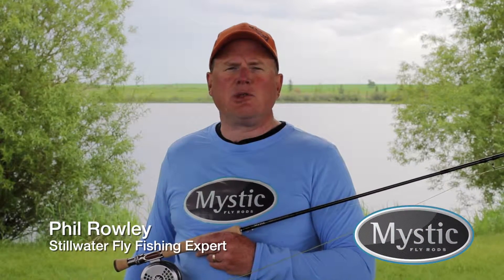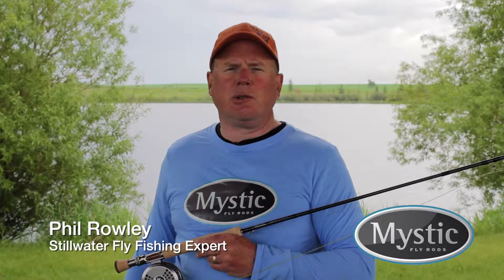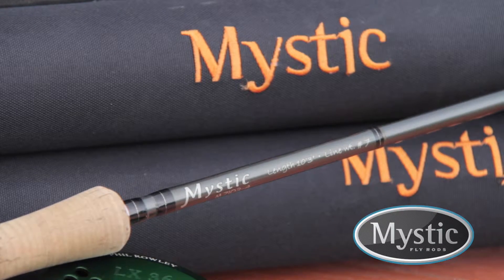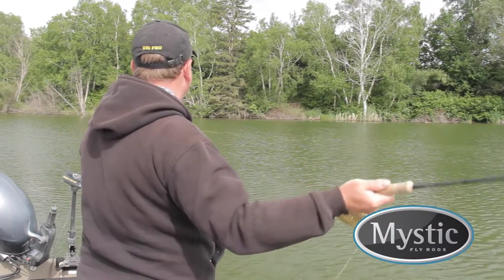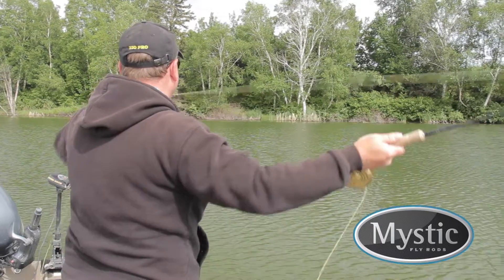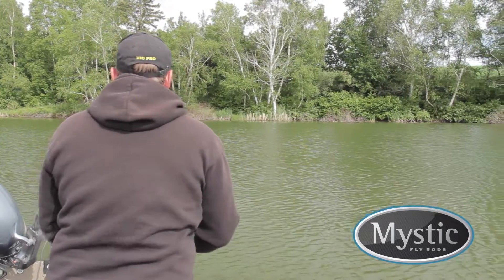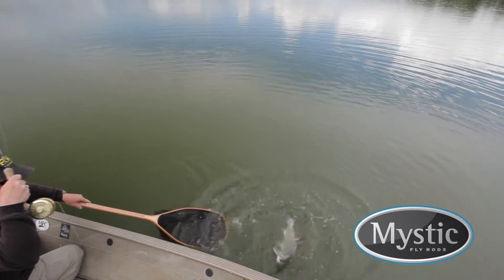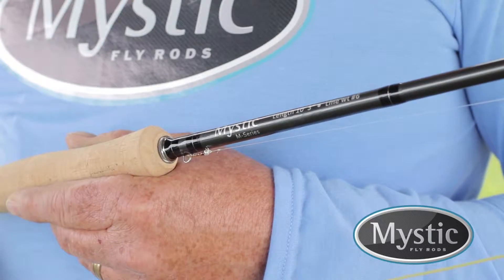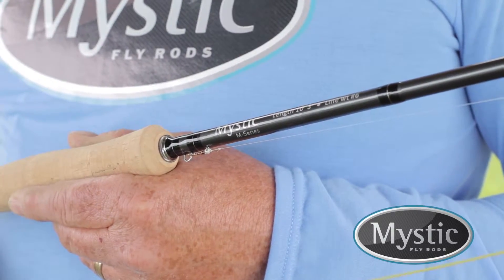I've had the good fortune to cast and fish with a variety of fly rods. Most of these fly rods have been a pleasure to use, but in recent years I've been using Mystic rods for all of my still water fly fishing. When it comes to fly fishing lakes, my fly rod has two key purposes: the ability to provide efficient, effortless casts, and the backbone to battle the large spirited trout productive lakes are famous for. Without a doubt, Mystic's M-Series rods meet these two criteria.